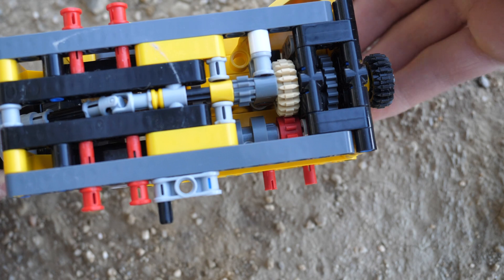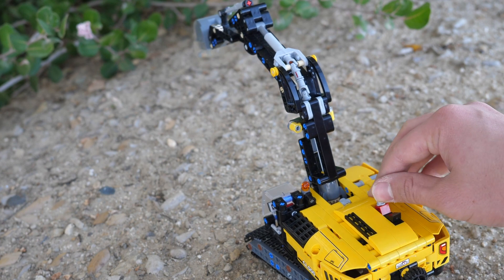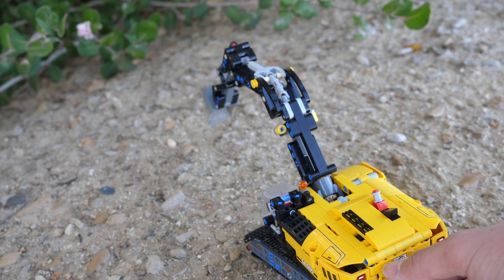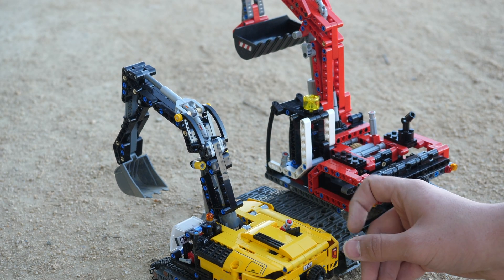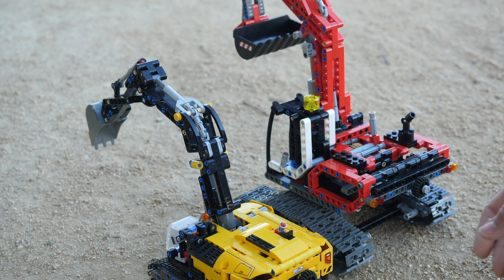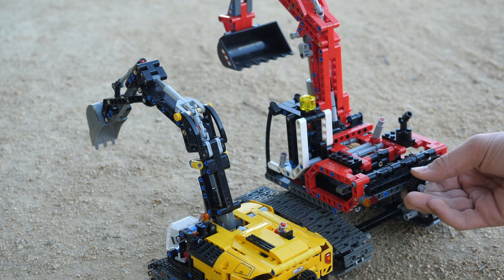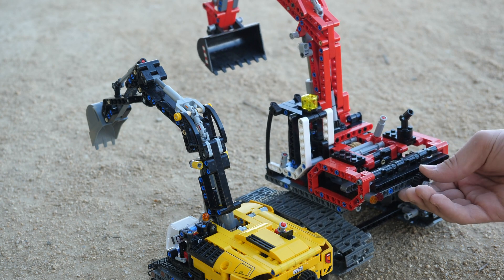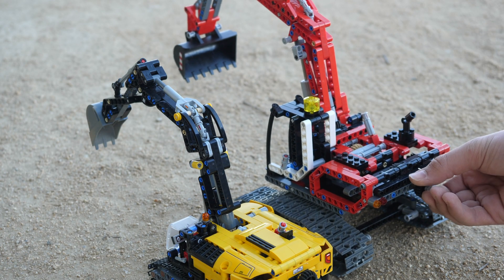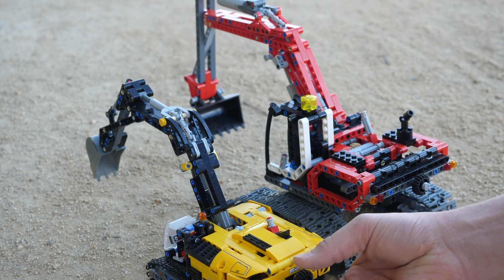It did take me a while to make it work exactly like the 8294 excavator, but I really want you to appreciate just how similar it is. If you engage the knob to the back on both the 8294 and the small Heavy Duty excavator and spin the main knob to the left, the bucket piece goes out away from the excavator — the direction is identical on both. And if you switch the gearbox knob to the front position and spin to the left, the bottom linear actuators on both excavators go down.